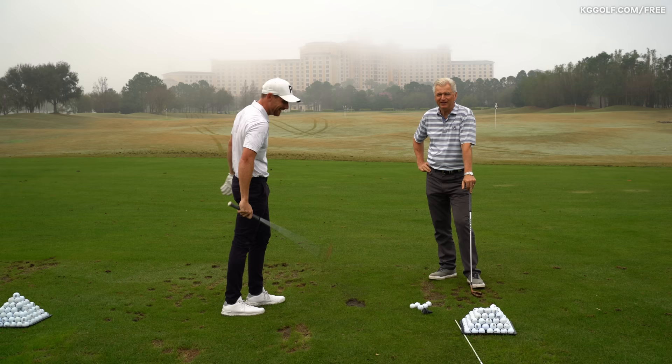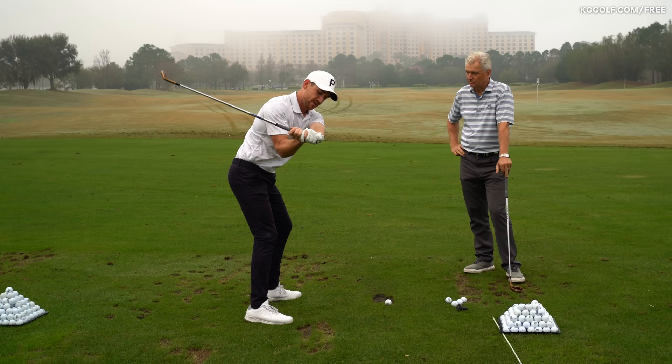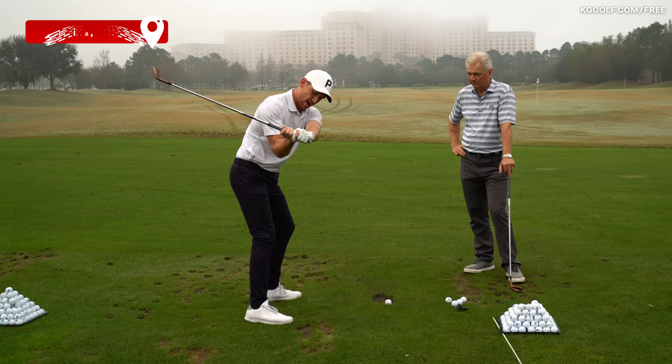So let's talk about this position here in the downswing. A common fault that we see with players is when this back arm tends to tip under too much. And we see the elbows there — if we're going to draw a line across them, they form too much of an angle.